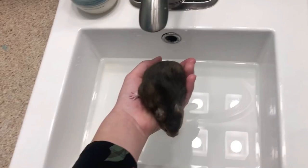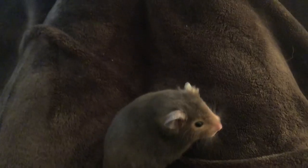Wait, wait, wait — hold it. Were you actually going to put your hamster in the bath? Never put your hamster in water. It is very, very bad for them. Now let's learn how to properly bathe our little furry friends.